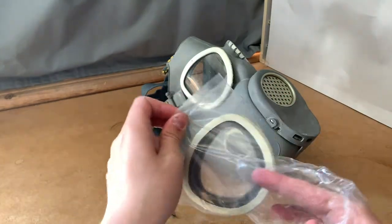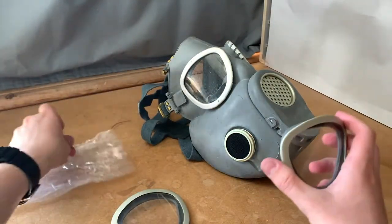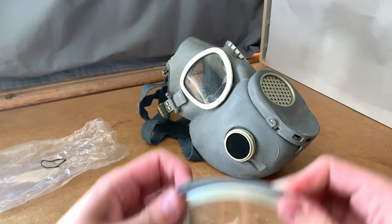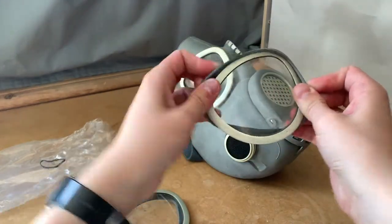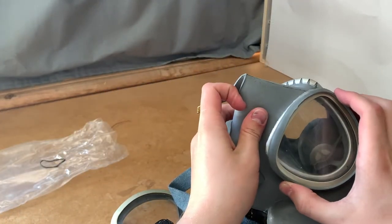Now for the outserts. They're here to protect the original lenses from taking damage or getting scratched. Installing them is not too difficult on the MP4. I find that the ones on the Czech M10 and M10M are much harder to install.